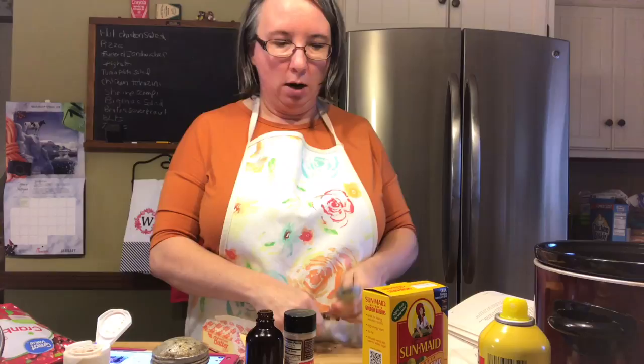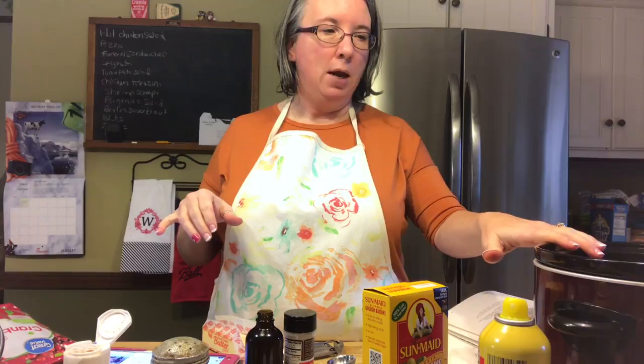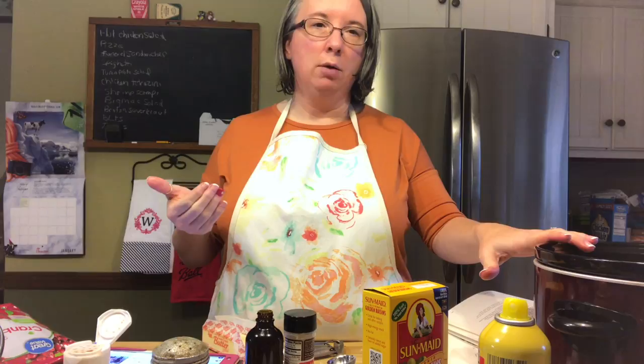We're going to go ahead and put that in the crock pot for two to three hours on high. I'll check it in about an hour and a half to see how the rice is cooking, stir it up, and make sure none of it is sticking since we're doing it on high. As soon as it's done, I'll bring you back and show you how we're going to turn it into the old fashioned rice pudding recipe.